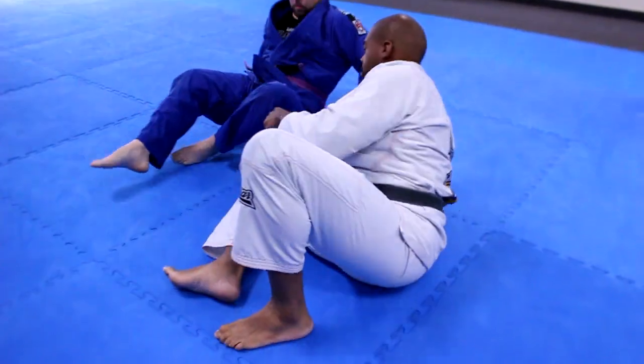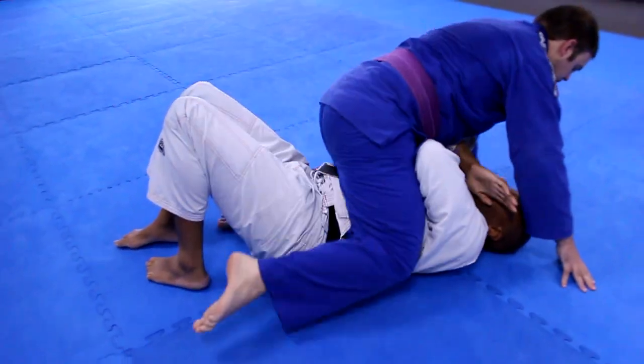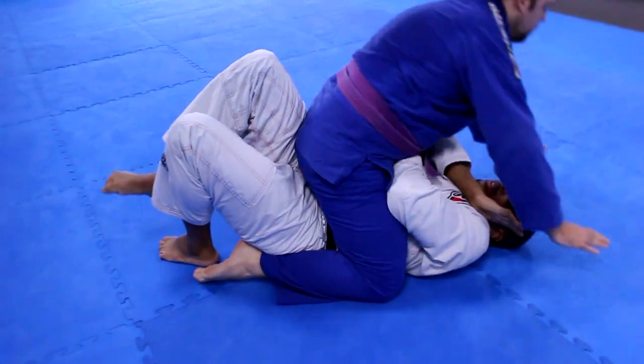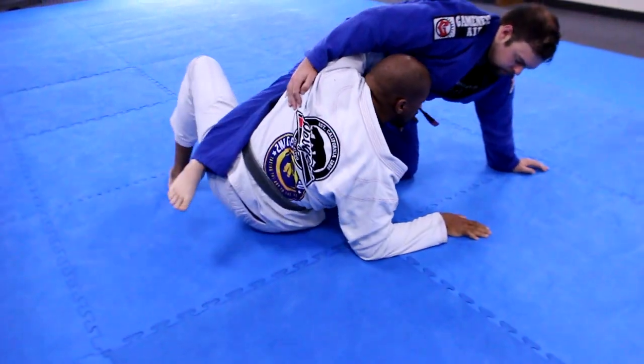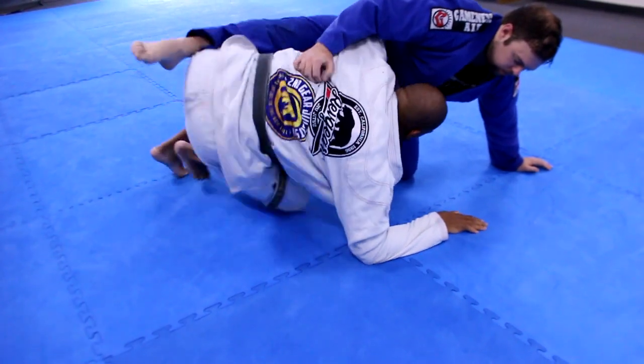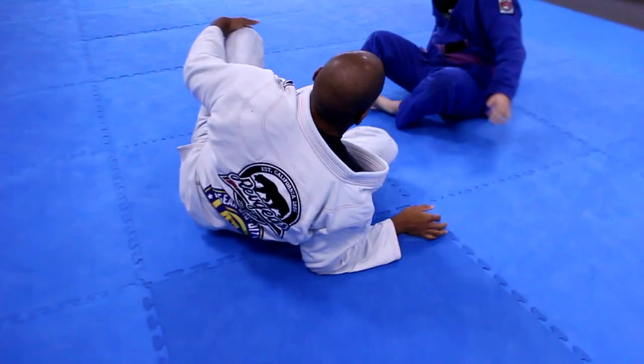I'm going to do it real quick. Again. Structure. Hands on the mat. Elevate. Look. And then right here — switch.